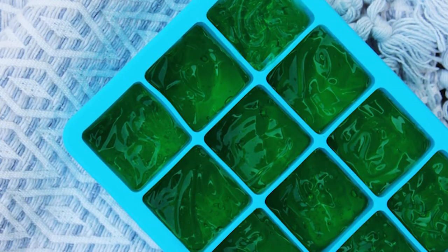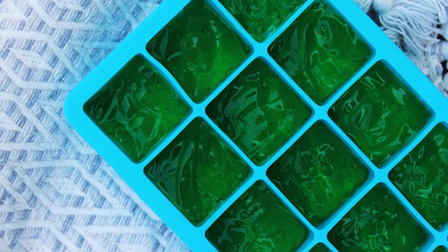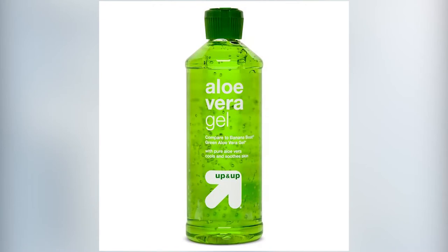All you have to do is fill up the ice cube tray with the aloe gel and toss it in the freezer overnight. Make sure to get the aloe vera gel and not the lotion because it won't freeze as well. You can find real aloe vera gel in the natural section of your local grocery store. Sometimes it can be a little pricey, so if you want to conserve some, mix the gel with water first — it'll make it go a little bit further.